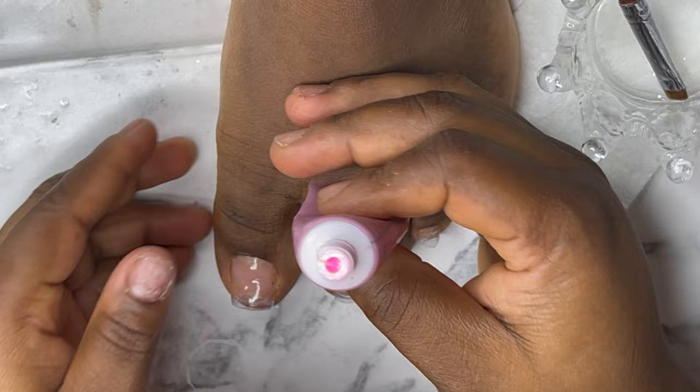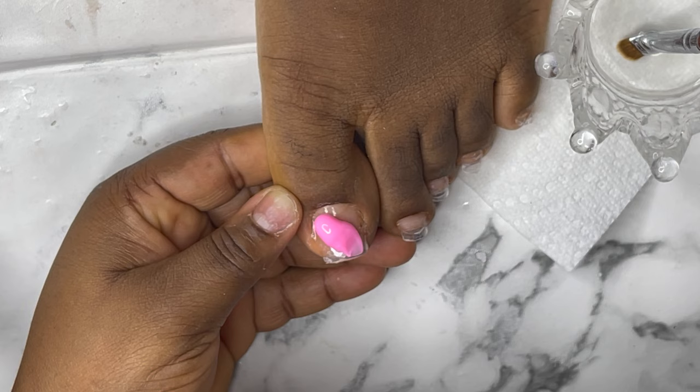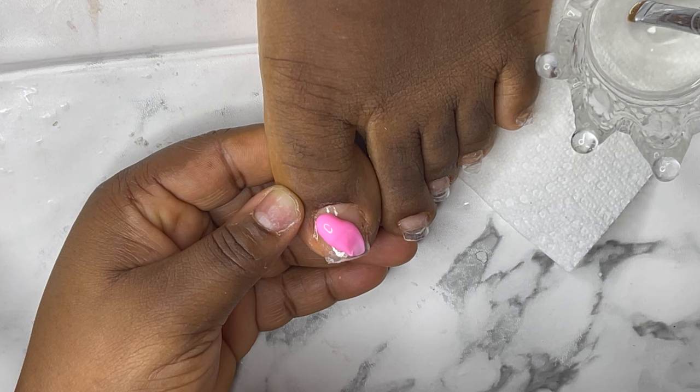This is a step-by-step process. Take your time. Whenever you apply your poly gel, make sure you soak your brush in your rubbing alcohol, then clean the brush, soak it again, and then start applying your poly gel using it to apply your poly gel.